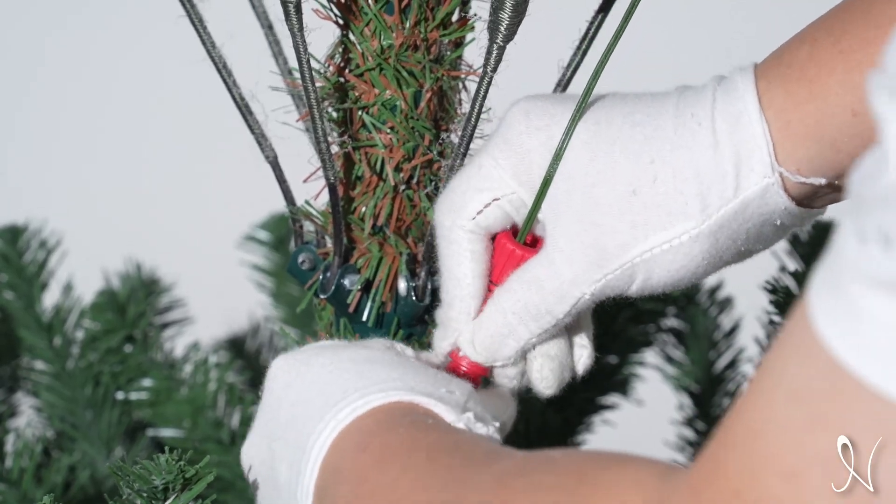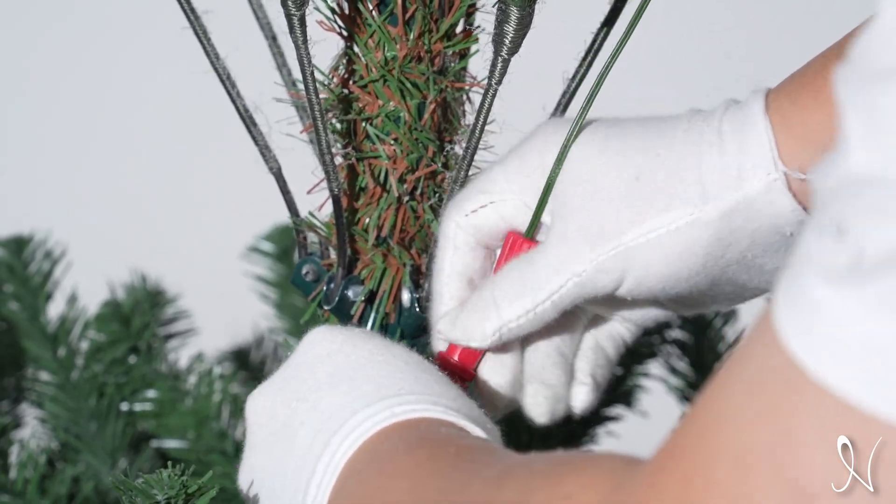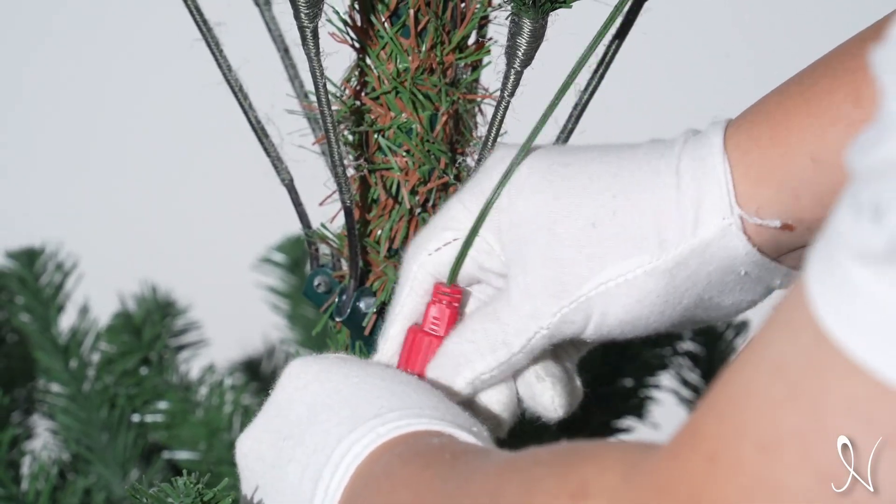Connect the Christmas tree lights from the bottom section onto the middle section. Do the same for the middle and top section.